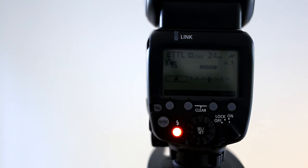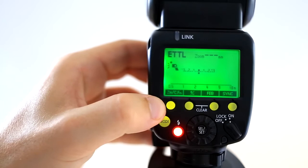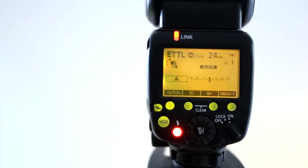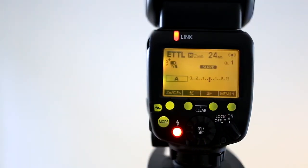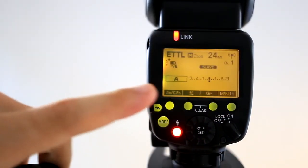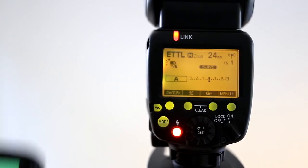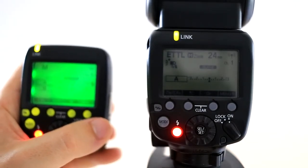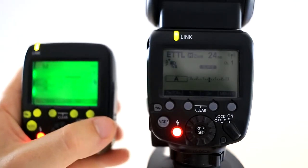How you set it is you bring it up, go into your settings — it's under flash control, built-in flash settings — and then you change it to custom wireless, and then you can control this flash and multiple other flashes. I'll hit that back; it's going back to normal mode. I'll turn it back into slave, which is how I usually use it, and I've got it set on channel 1 so it corresponds with this transmitter, and then it's set to slave A.